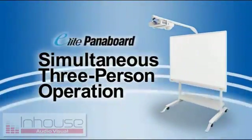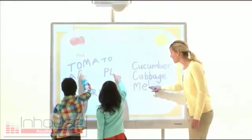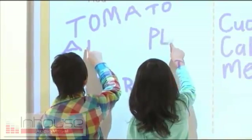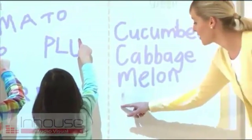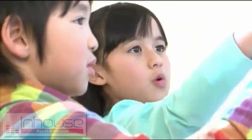The second feature is simultaneous three-person operation. The Elite Panaboard lets up to three students simultaneously write on the board with fingertip operation for effective teamwork. Because there's less waiting, students stay motivated.